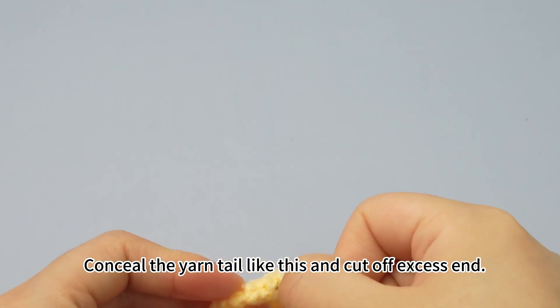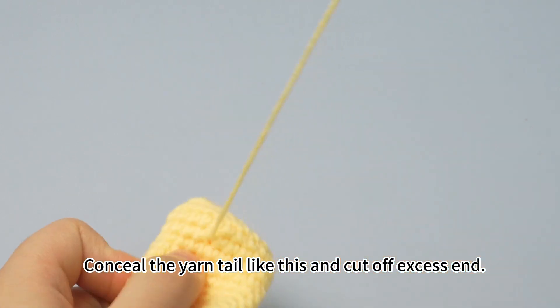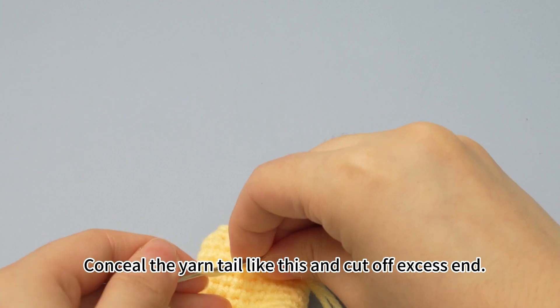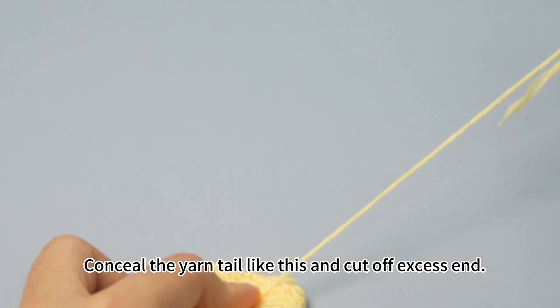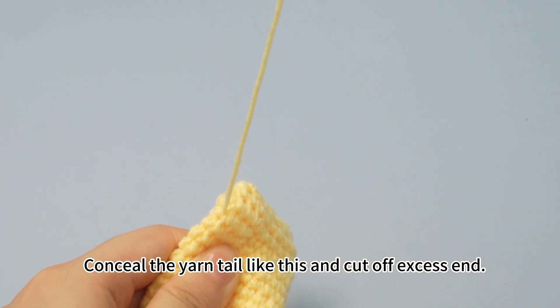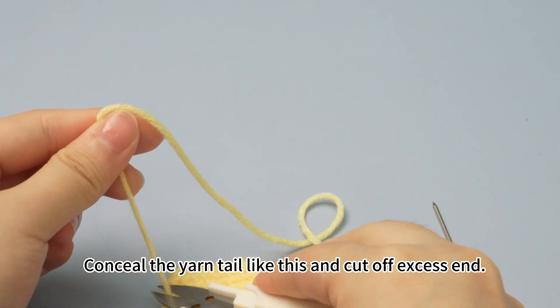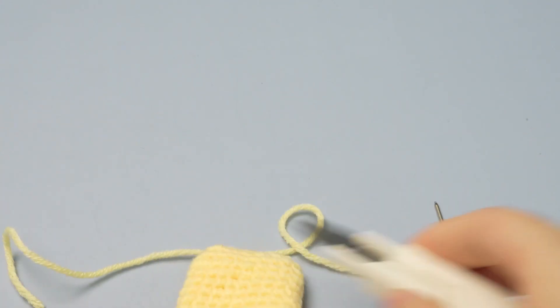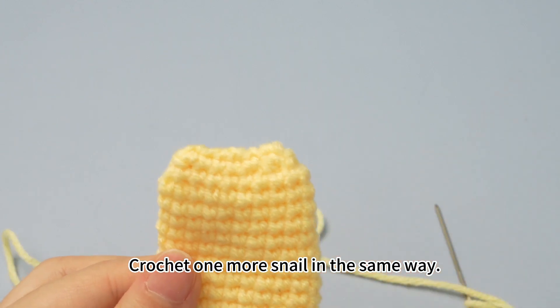Then conceal the yarn tail inside the fabric like this. And finally cut off the excess end. Crochet one more snail in the same way.